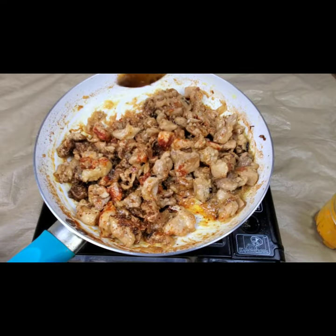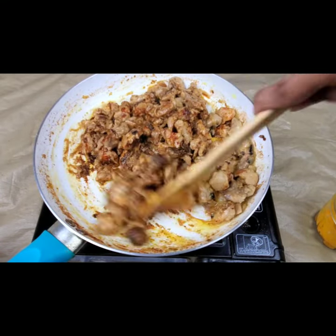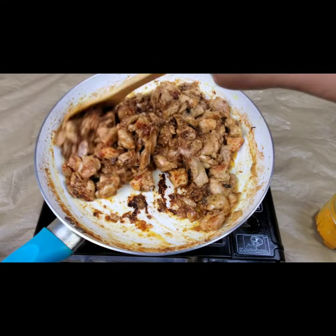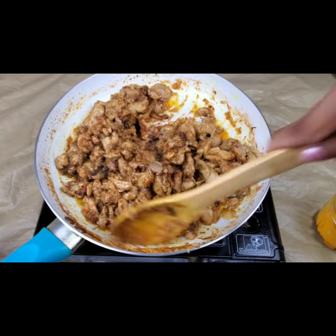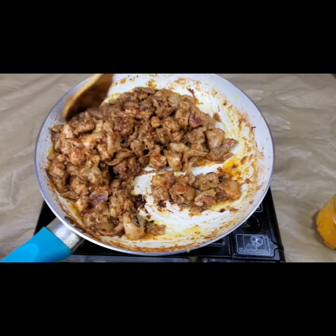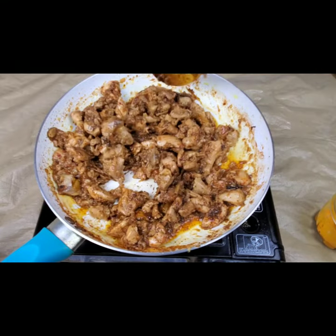Add all the spices according to your taste — the red chili, the salt, and everything. This goes very well as a starter or with rotis and rice as a side dish. You need to toss them nicely.